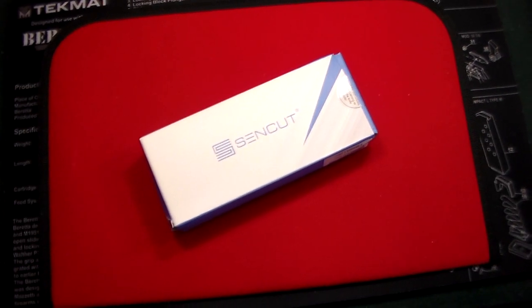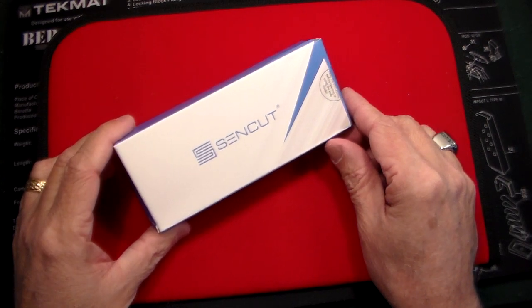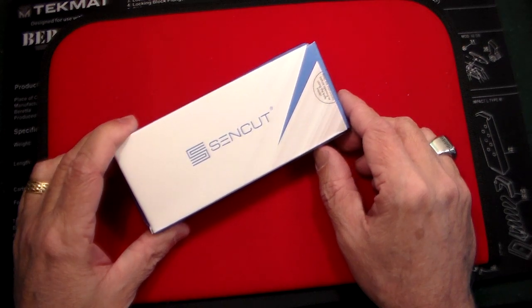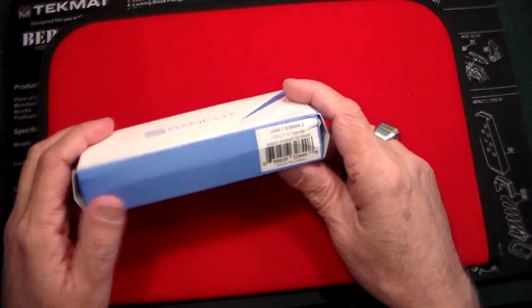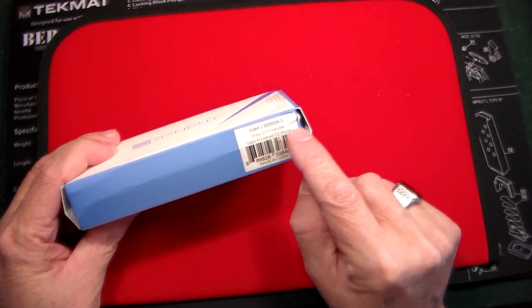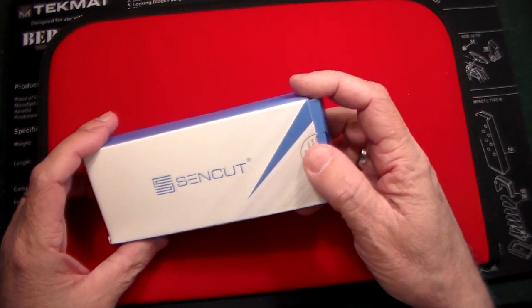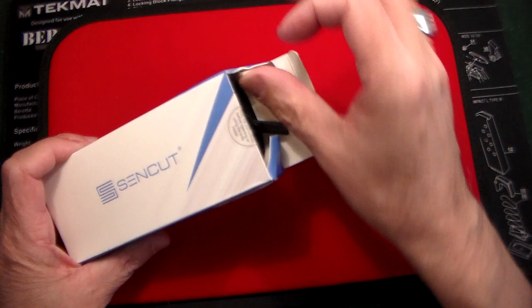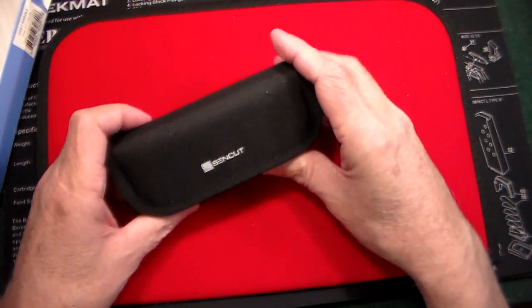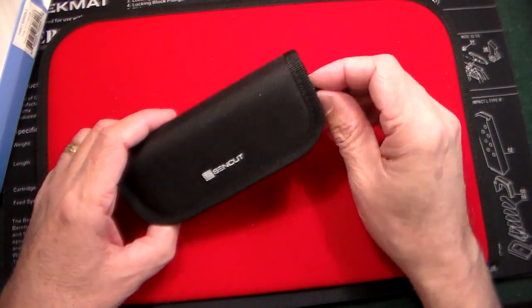Collector 007 here with a very cool knife I just picked up on Amazon, and it's by the great brand Sencut. If you watch my videos, I've got quite a few knives from these guys and they make a great product. And this one's a little bit different — it's a first for me. This is called the Sencut Jubal. It's a gray G10 handle, satin finish, D2 blade. I didn't know of them maybe five or six years ago, and now they seem to have a very strong presence in the marketplace because they make such a good quality product.